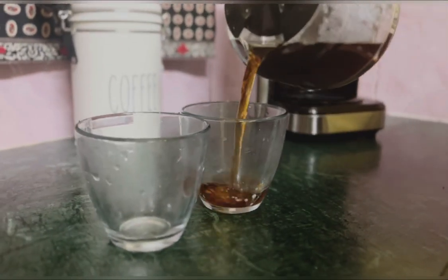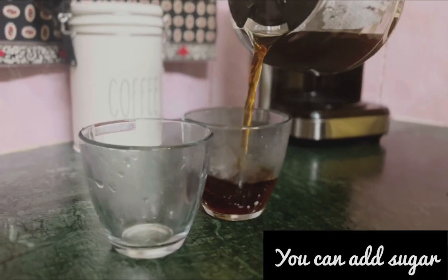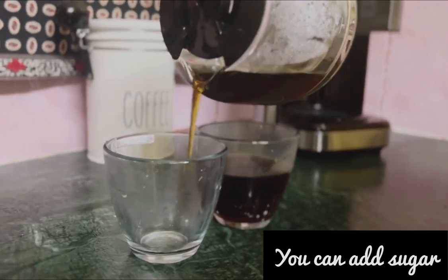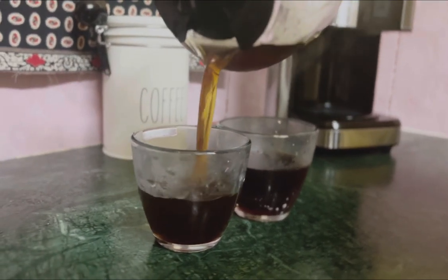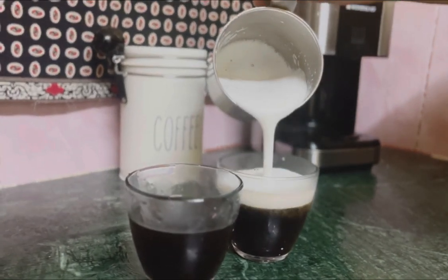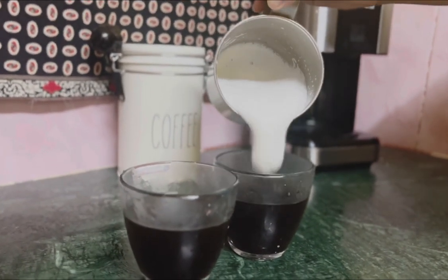We'll go to coffee. Then we add sugar and we add the sugar in the water — Frother Machine.